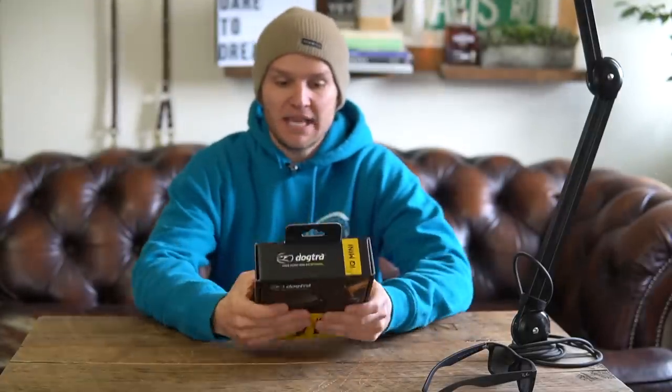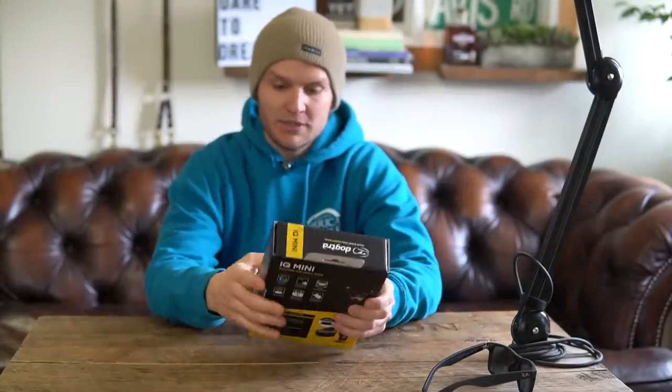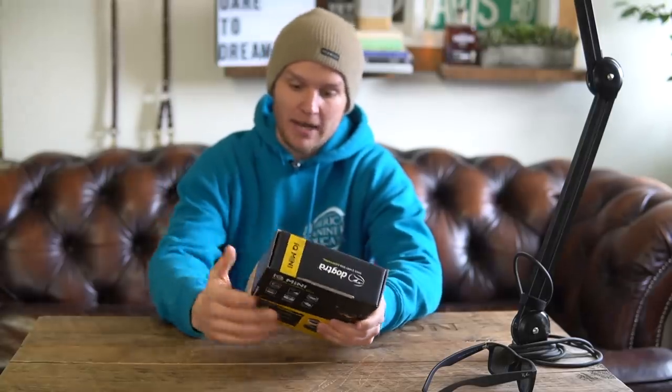First impression: Dogtra just came out with this new packaging within the last year or so. It's the yellow and black, which is nice. Definitely a smaller box comparable to all the other boxes, which makes sense because it's one of their smaller models, if not the smallest.